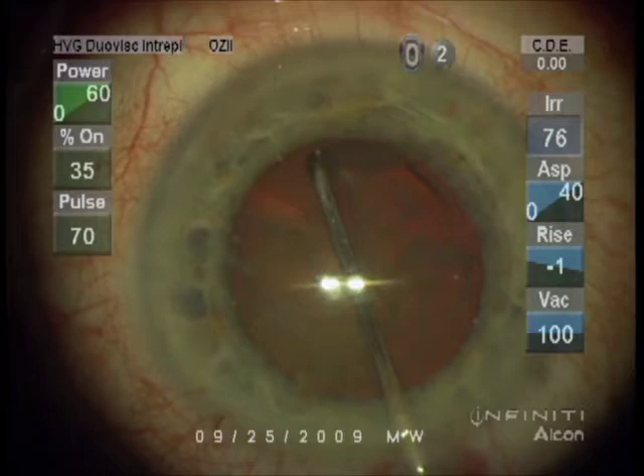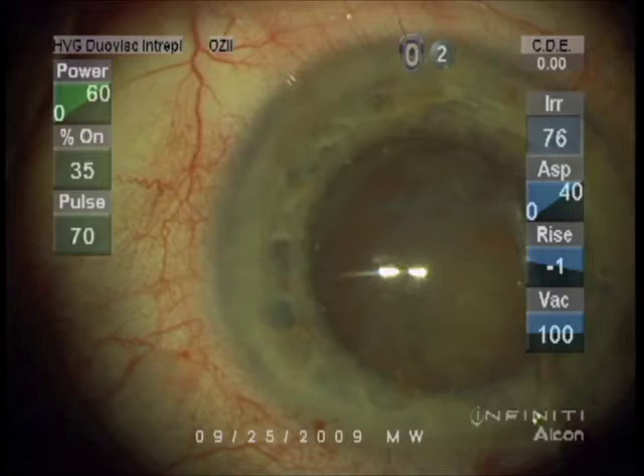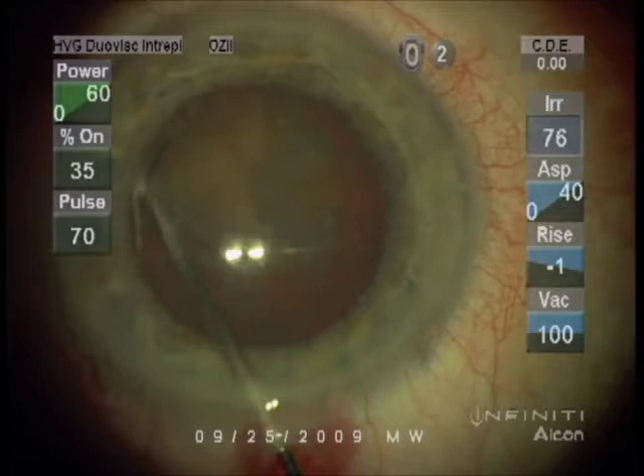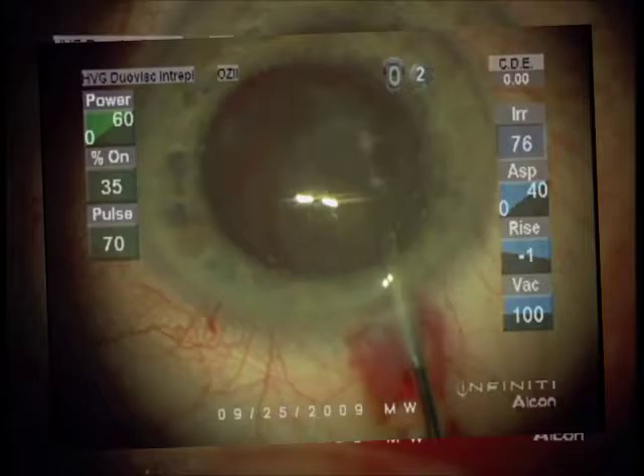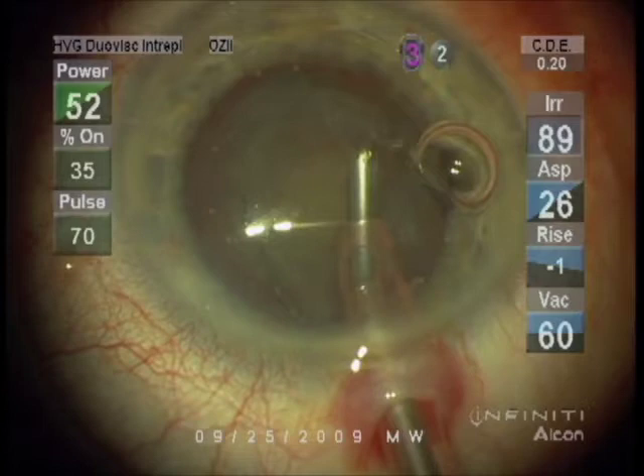Our pupil appears red right now — we're getting a bit of red reflex, which is our camera light reflecting off the back of the eye. As the cataract gets removed that red reflex will get brighter and clearer. We call this part of the procedure KPE, or Kelman's phacoemulsification. Dr. Charlie Kelman is the inventor of the procedure.